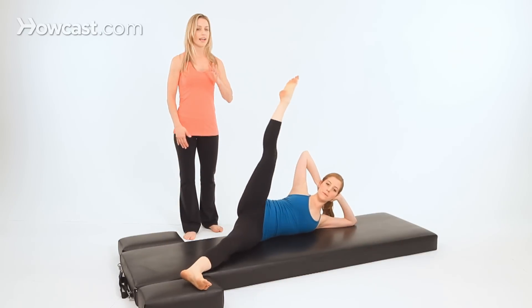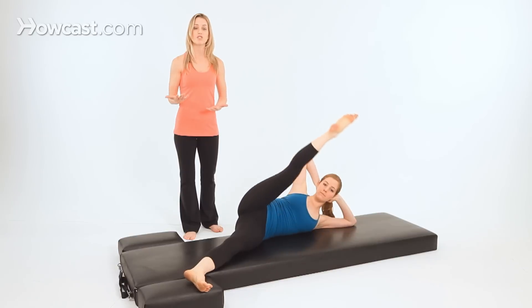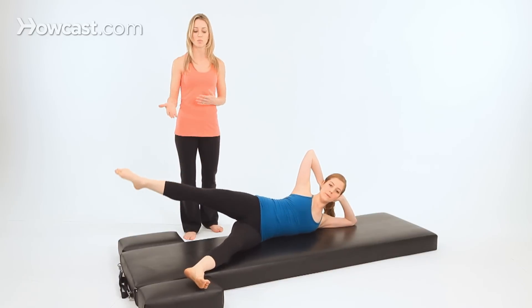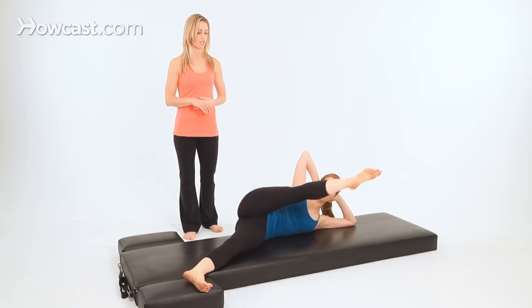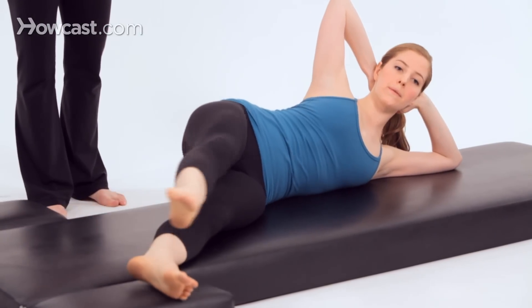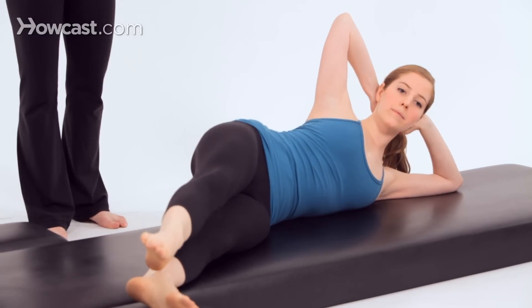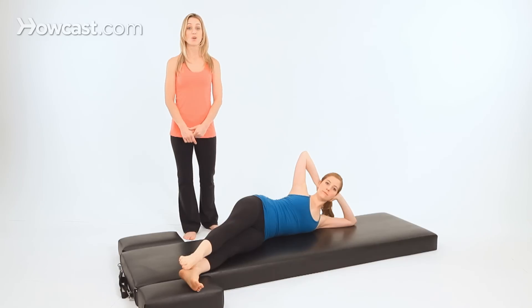The leg does move — it goes from a parallel to a turned out position, because that's what happens to the leg when it's working this full range of motion in the joint. So just let it do its thing; it will naturally go where it's supposed to. Then lower your leg down on top of your bottom leg. And that's ronde de jambe.